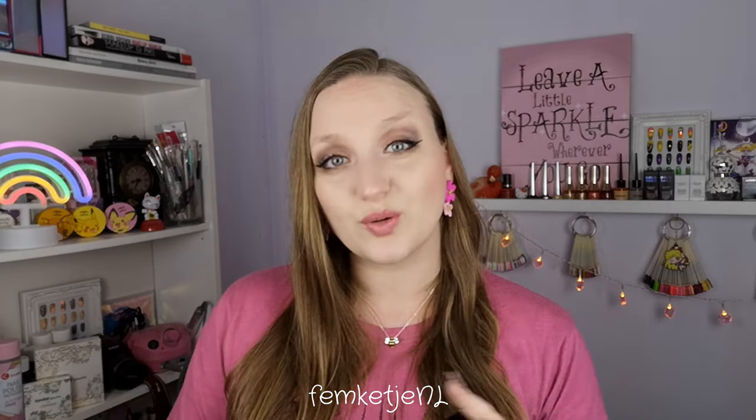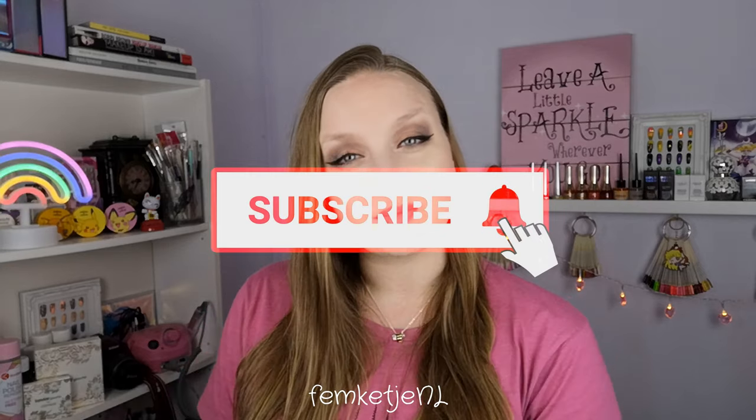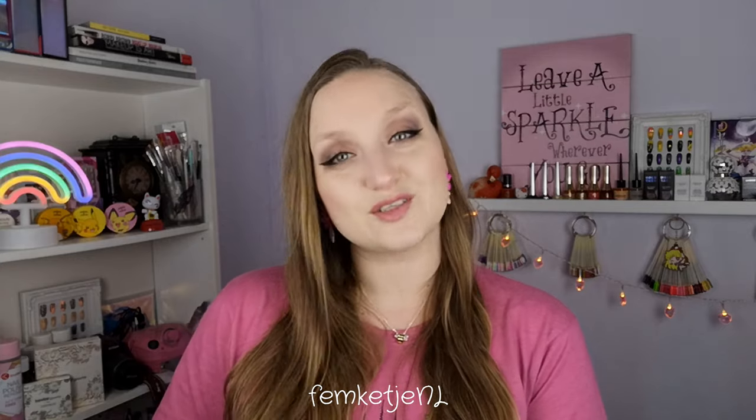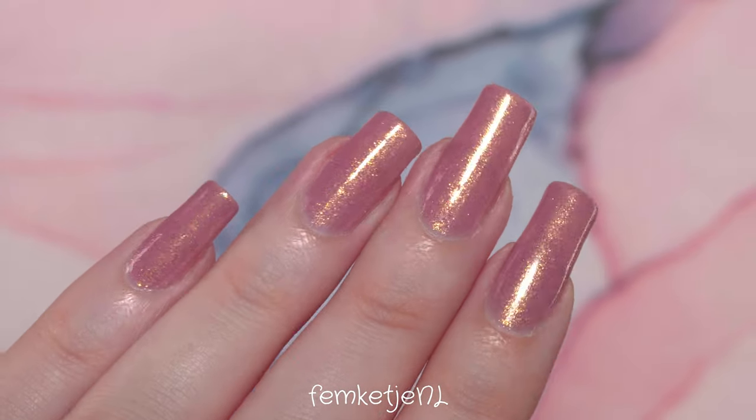I'm just obsessed with it. It is such a light color that you don't have to be really scared of any staining or discoloration on your natural nail plates. Of course, always use a base coat and a top coat — not only to prevent staining but also to make sure your manicure lasts a long time. But let's stop the rambling and start the tutorial! If you are new to my channel and haven't subscribed yet, I would really appreciate it if you would. Hit that notification bell and become part of my little nail family here on YouTube. Thank you so much for watching — I love you so much and I hope to see you in my next video too.